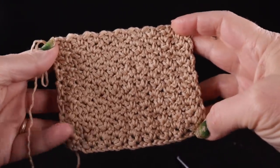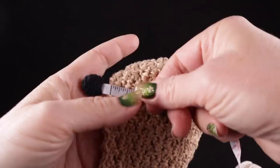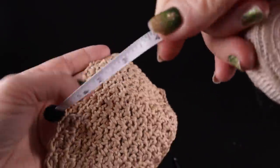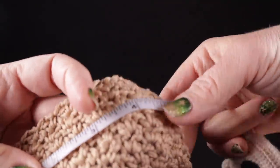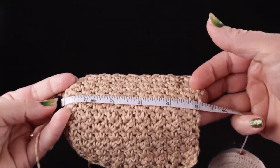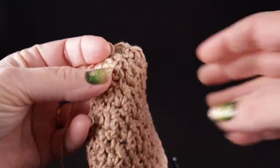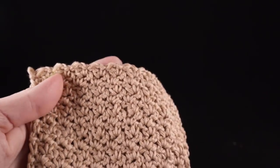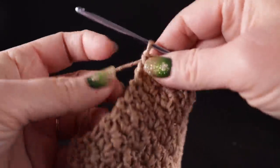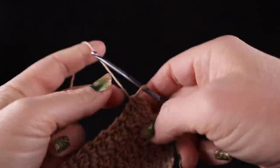At the end of thirteen rows, this is what you should have. I'm getting four inches tall by about five inches wide. If you're a quarter of an inch or so off, it really shouldn't matter for this project, and we're going to expect this to stretch a bit so that it can stay on.